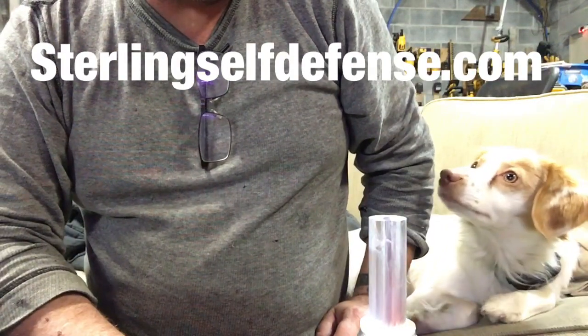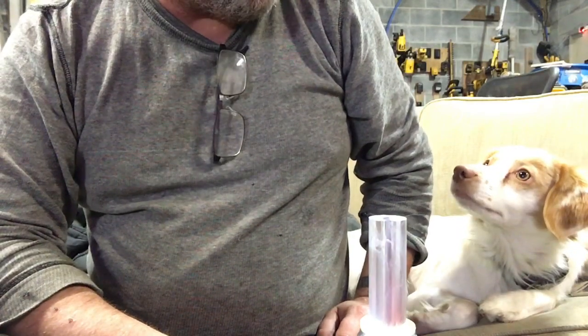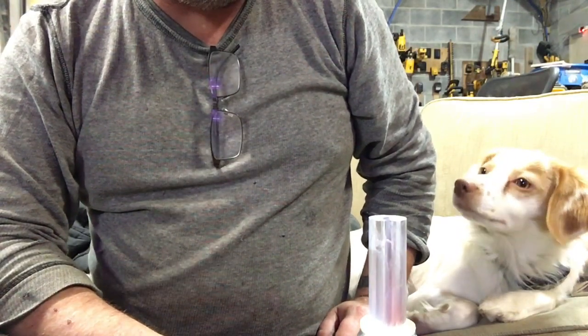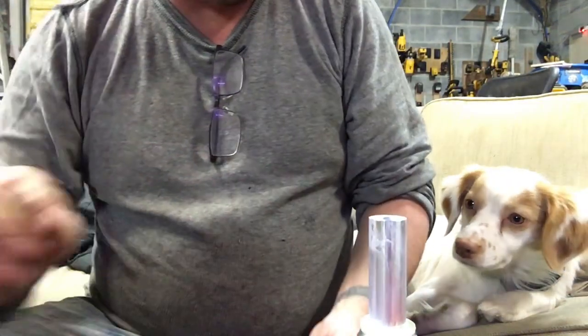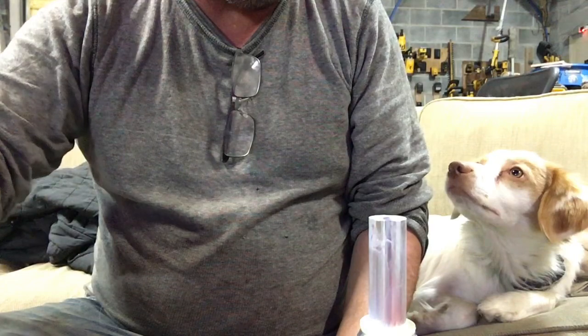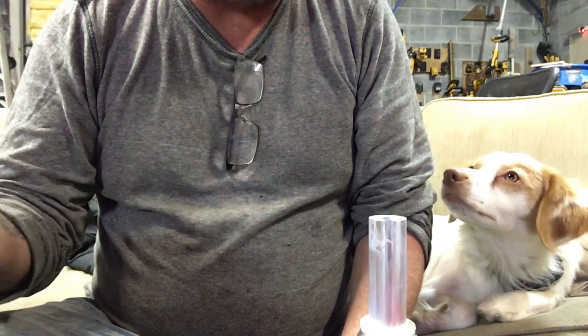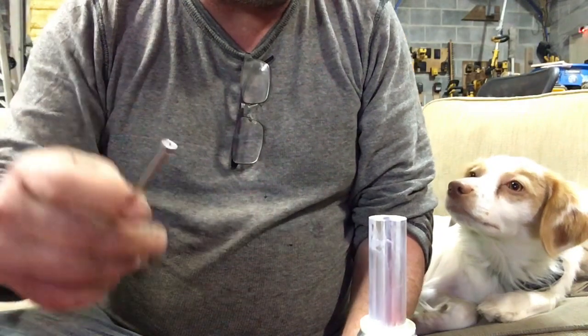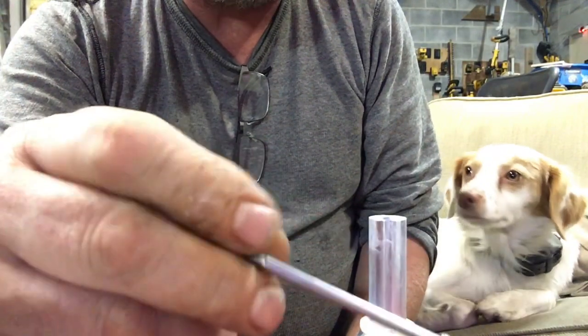Hey guys, Dan from Sterling Self-Defense and Badger with Badger Less Level. Here with a quick video. I found a great new tool to do your O-rings. I usually recommend a dental pick but I couldn't find my pick laying around — Badger was using it working on something. So I grabbed a screw I had lying around from my BKS kits.